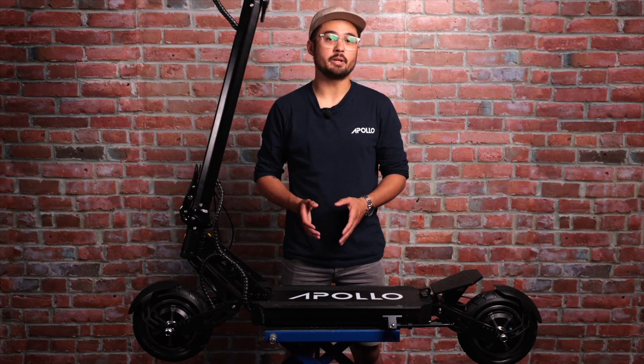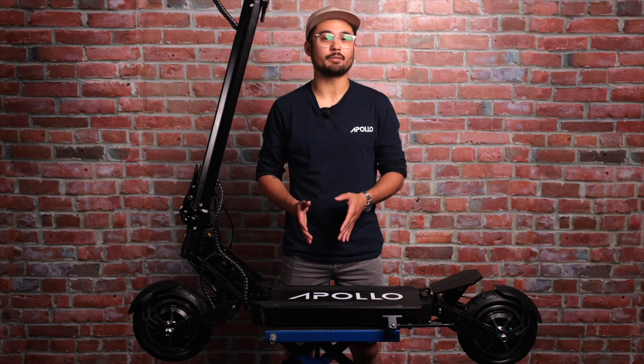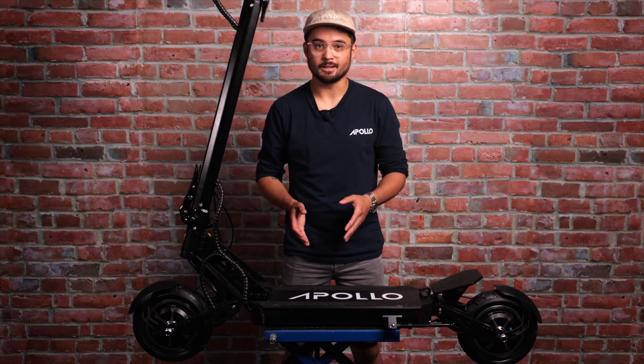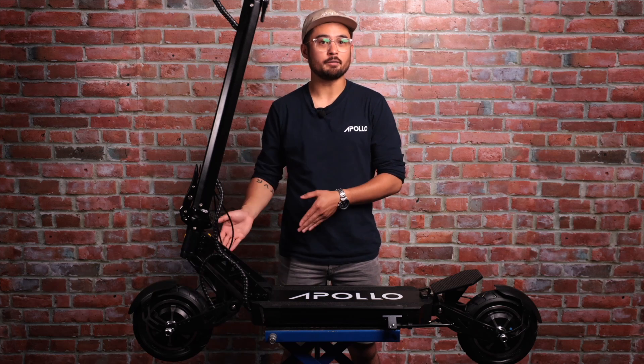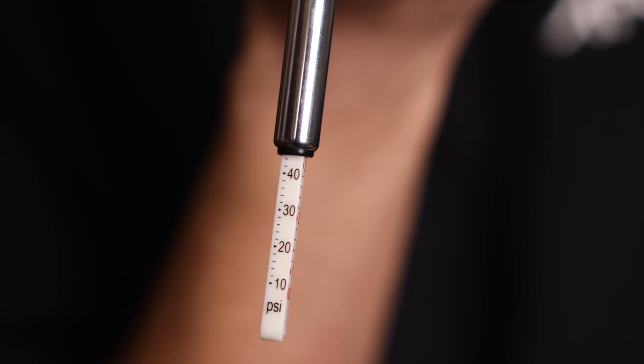Now let's turn the scooter off again and move on to the tires. The ideal tire pressure for your Ghost is 50 PSI, and we inflate your inner tubes to this level at the factory before shipping. However, we recommend that you double check the tire pressure before you hit the road and periodically every couple of months after that. All you need to do is unscrew the valve cap, put on a pressure gauge and check the tire pressure. The number one cause of flat tires are improperly inflated inner tubes — both over and under inflated — so do stick to the recommended PSI and do regular checkups.